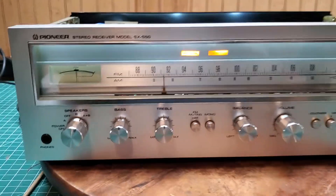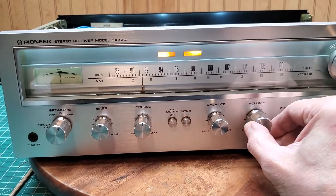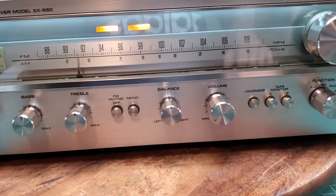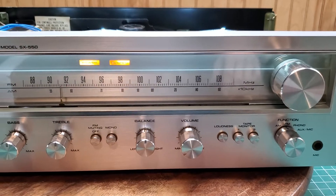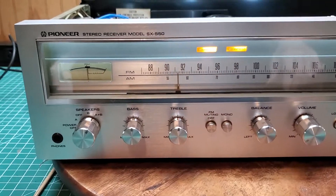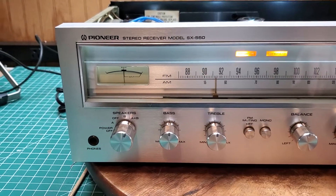Here we are back with that Pioneer SX 550. Looks pretty different, huh? Ain't all full of nastiness. Found some good spray a few years back and I love it to death. Spray it on there, hit it with a toothbrush, and it comes clean.